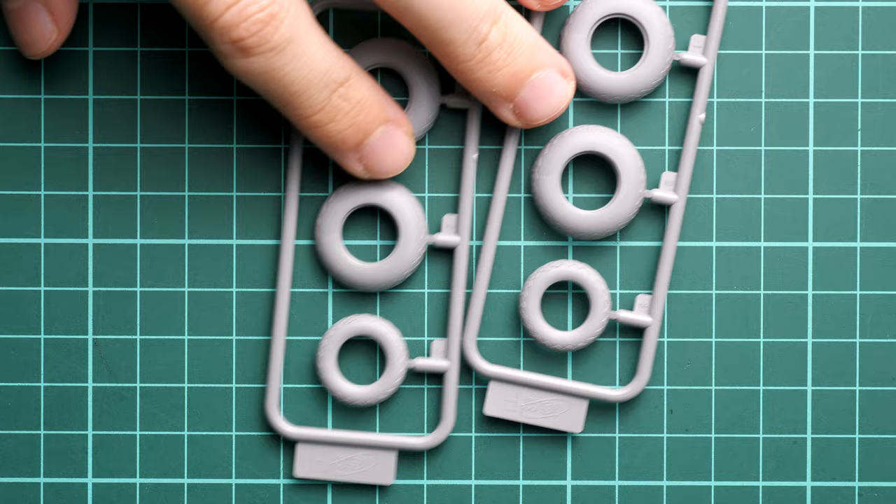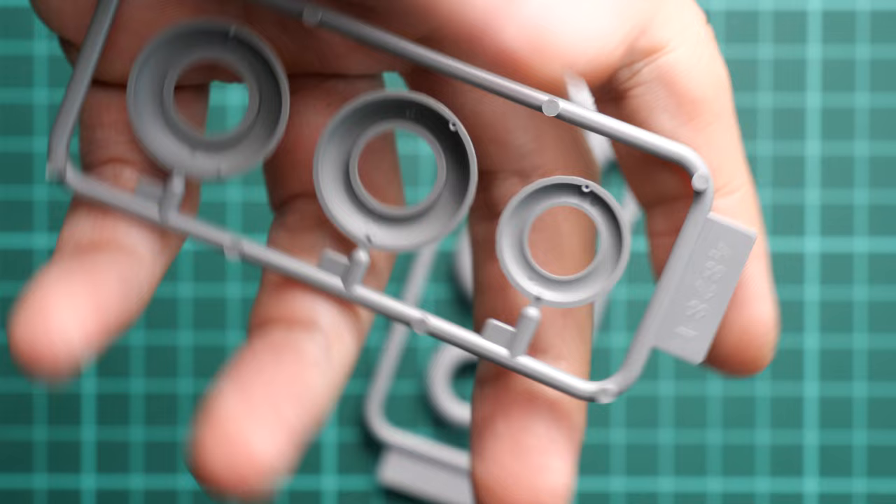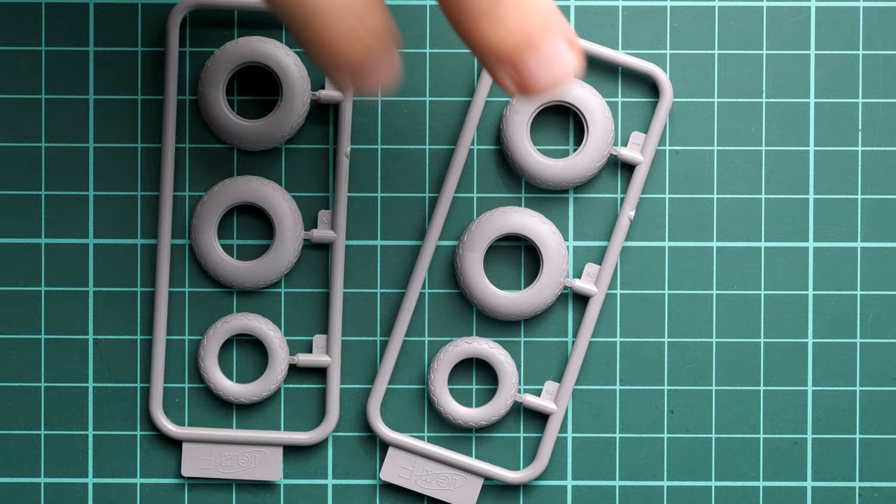Now I'm removing all the plastic parts and we'll start checking them one by one. First of all, we have plastic wheels — not resin, not rubber, but plastic. They are okay for an out-of-the-box build; each one is glued from two halves with guiding elements inside, and the wheel rims are molded separately. If you want more detail, Eduard already has their own resin set available, but obviously it will cost more — it's up to you.